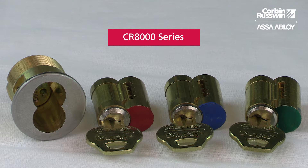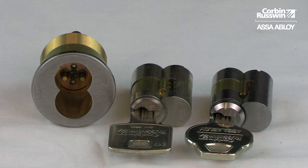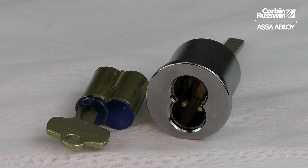blue and green construction cores as shown, along with Pyramid and XS3 security key systems. Corbin-Russwin also offers small format interchangeable cores in Best single letter keyways A through M, with available construction cores as shown.